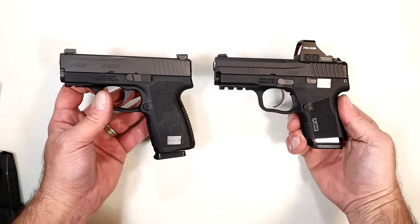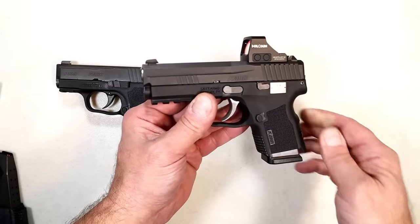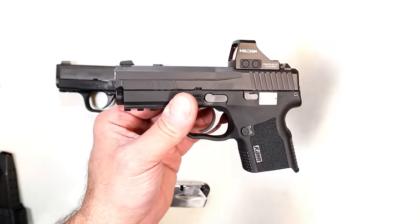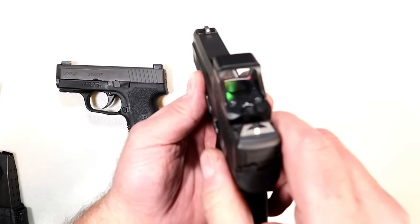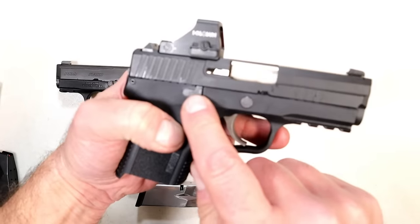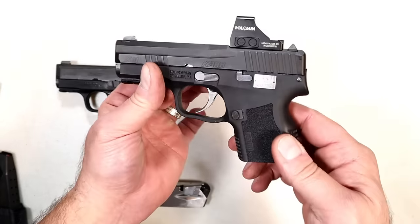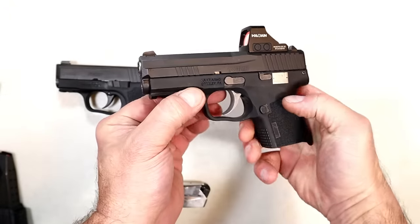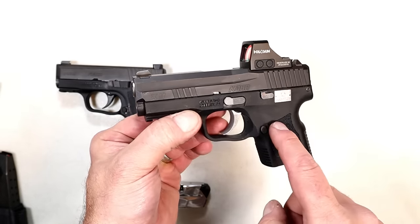Preferences are what matter most, and I think people prefer a CAR Arms double stack — that's been the feedback I've gotten. The optic is a direct mount with the RMS footprint, which is a nice touch. You can expect taller sights. It also has an ambi slide stop, so it's a bit more left-handed friendly. The overall look and feature-loaded options with the X9 I think will be attractive to many people.